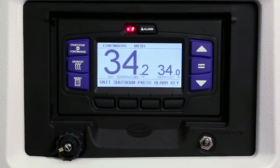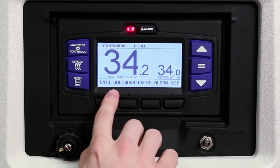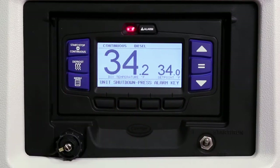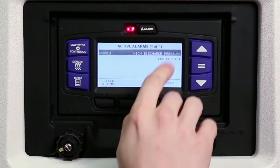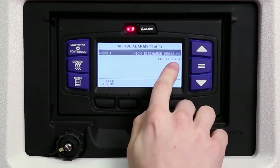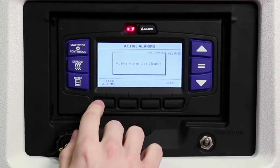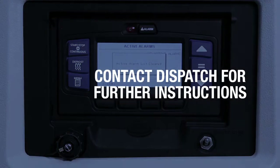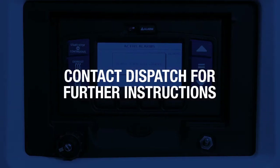If there are any active alarms in the alarm queue that prevent starting, an alarm message will be displayed in the message center and the alarm LED will flash. Press the alarm key to view the alarms, which will be displayed with an alarm number and name. Press the clear alarms key to clear the alarms. The unit will start automatically and an alarm history will be stored for later review by a technician. If any alarms reoccur or the unit shuts down, contact dispatch for further instructions.